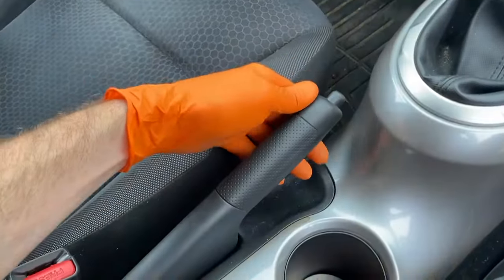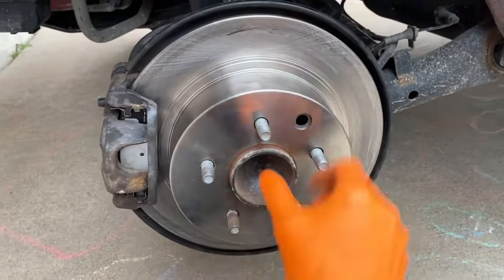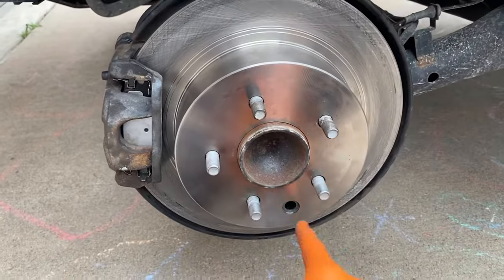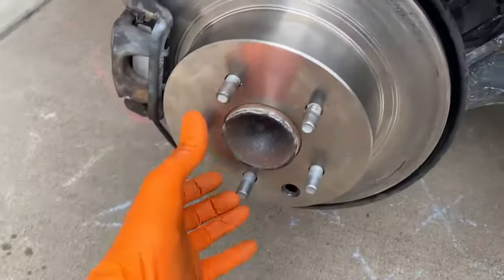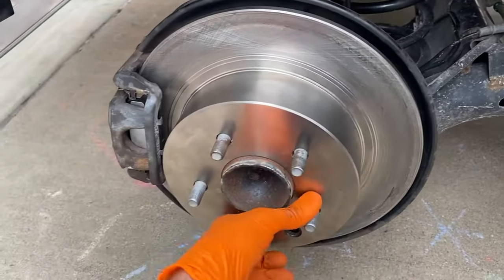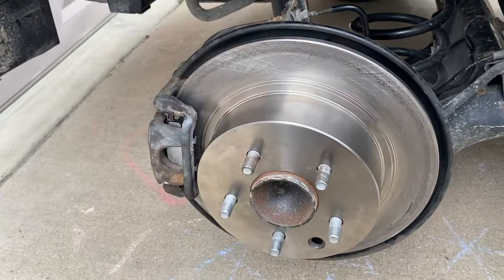Back inside the car — three clicks, one, two, three. Back to the hub and we can still move it, so we have to continue shifting that adjustment down. Back inside the car, release that, and we'll keep doing it. We continue to do it and now it is solid — I cannot move that. That's what you want.